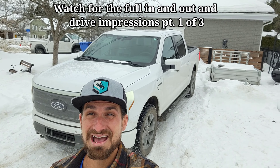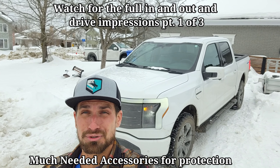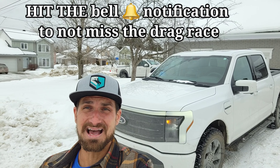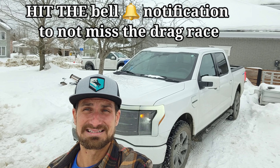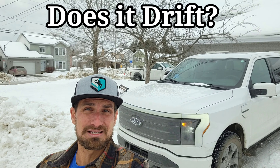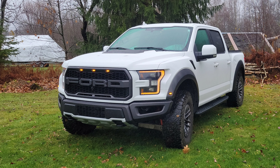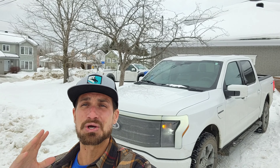First impressions of the Ford F-150 Lightning — you're going to want to watch this because we're going to be covering acceleration, braking, handling, the interior, and the sound system. Is it worth the money? $110,000 Canadian, $97,000 US for this Lariat extended range. We've got a really great basis point because I've owned over 70 vehicles. In the background you can see my Ford F-150 Raptor EcoBoost, and I've got a Mustang GT V8 5-liter in the garage, so I've got a really good basis point of knowing whether something is good or not.